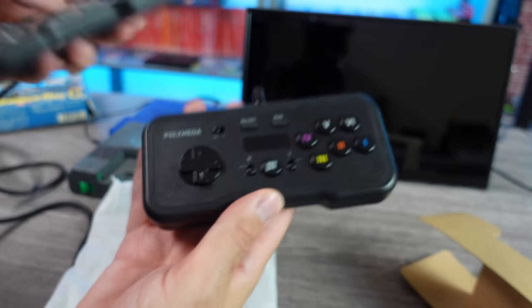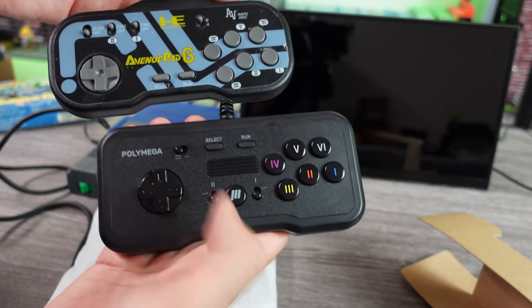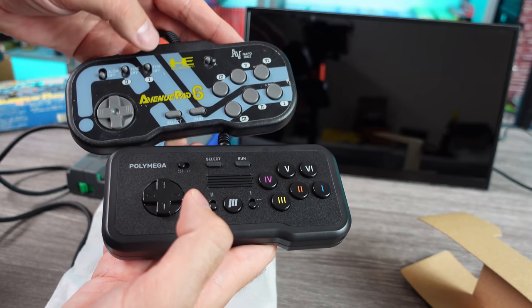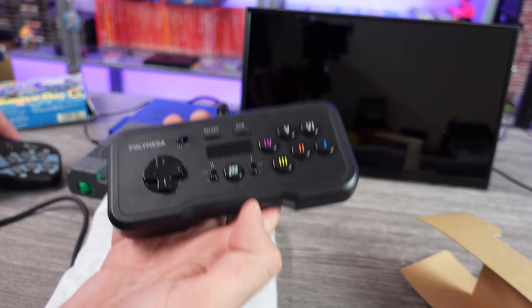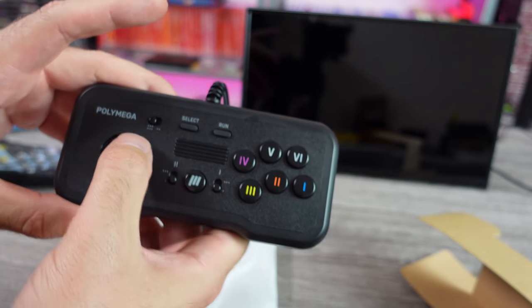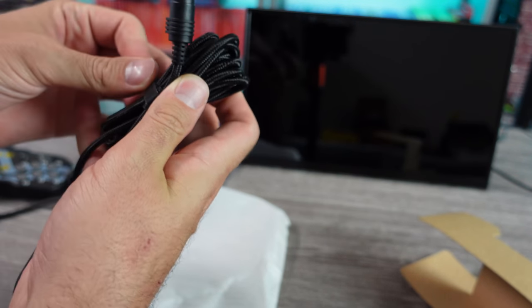I'll open this up in a second. Very similar in functionality — the two-button and six-button mode on the Polymega version, just like the A and B mode. In the Avenue Pad 6 you have auto fire for buttons one and two, and a slow mode — nobody really uses slow mode. Same thing here with the turbo modes. Feels pretty good, a little stiff, but it's a new controller. Let's take a look at the actual cable.